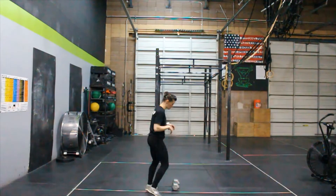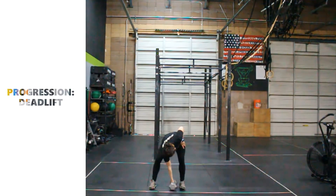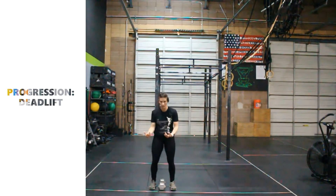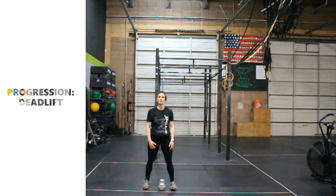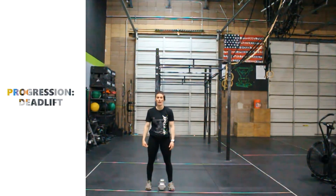What we're going to start out with: if you have a kettlebell or a dumbbell, you're going to place that implement between your body, kind of cutting you in half. If you have a barbell, you're going to start with your shins pressed up against that barbell. We're going to start with some deadlifts going into our power snatches today.